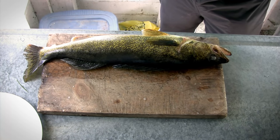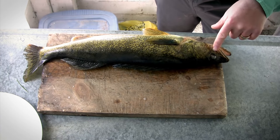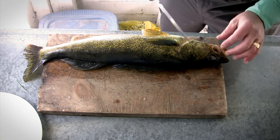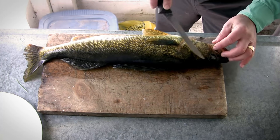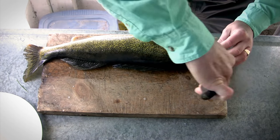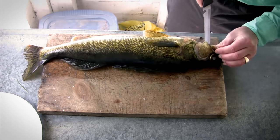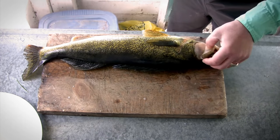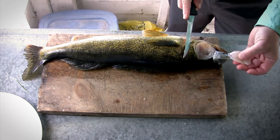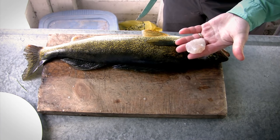The first thing I like to do when cleaning a walleye is remove the cheeks. The cheeks are like the filet mignon of the walleye, and I remove them first because I don't want to forget them. To remove the cheek, it's this whole area right here — just poke the knife in, run it along the cheekbone like so, and come out the back side. If you leave that cheek on there, you can just grab it and peel it right off the skin, just like that.